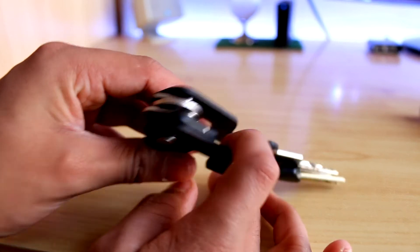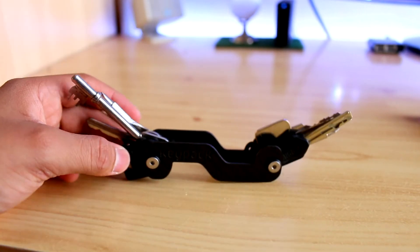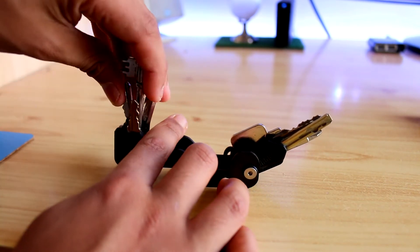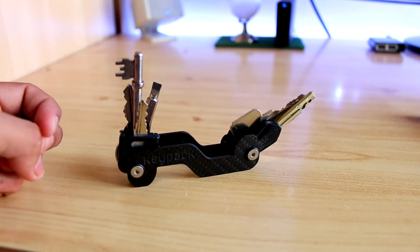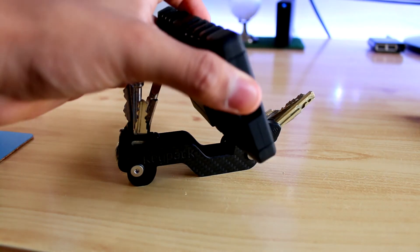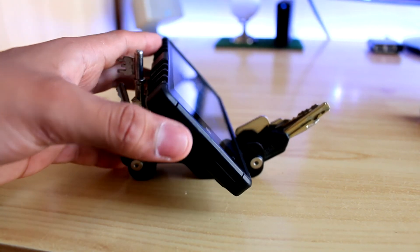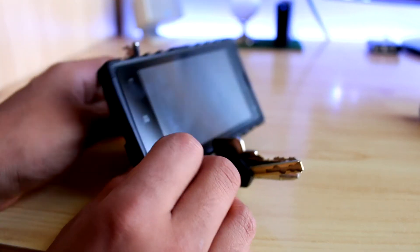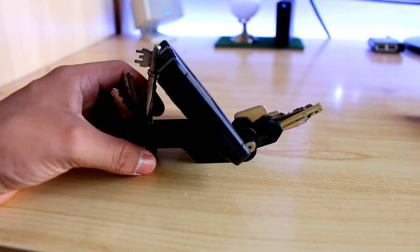The Key Pack also does another neat trick thanks to its cool design — I saw this on the Amazon page when I first saw it and thought it could be quite handy. What I'm doing right now is basically just turning the keys into a little stand. That's right, you can actually use your Key Pack as a stand for your phone. It's not ideal for a phone with a really bulky case, but for a newer phone or an iPhone it will do really well holding it up.